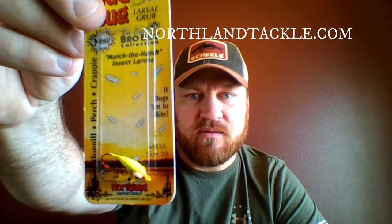And last we got the Mud Bug jig from North One Tackle. North One Tackle puts out some good stuff — just a nice little jig you can hook your bait up to.